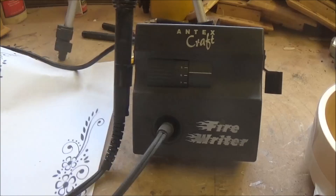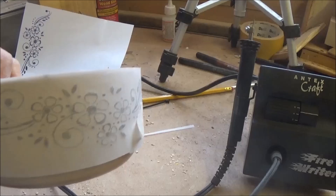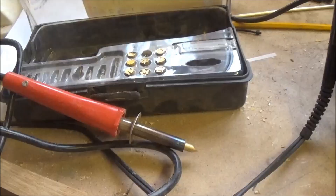What I've done is just grabbed a bit of a pattern off the internet, printed it out, put it on some tracing paper and stuck it on the side of the bowl. So if you can follow a line you should be able to trace a pattern — that's the theory anyway. So I'm going to draw that lightly onto the bowl and then try a bit of pyrography.